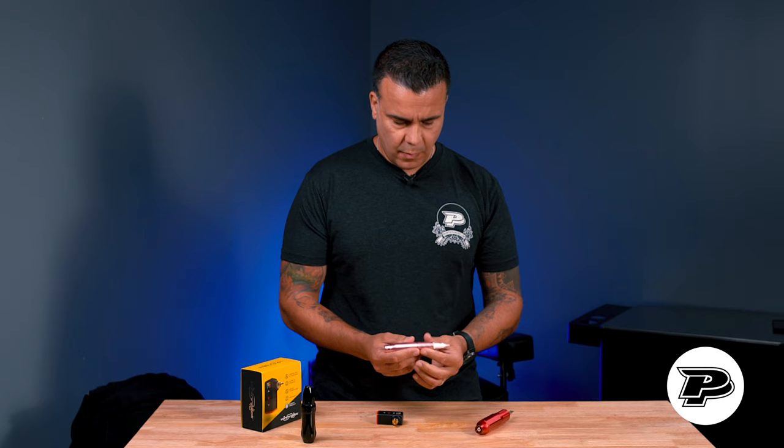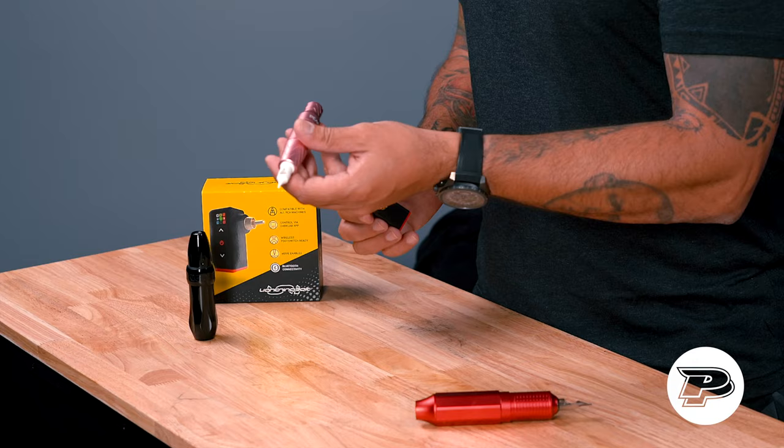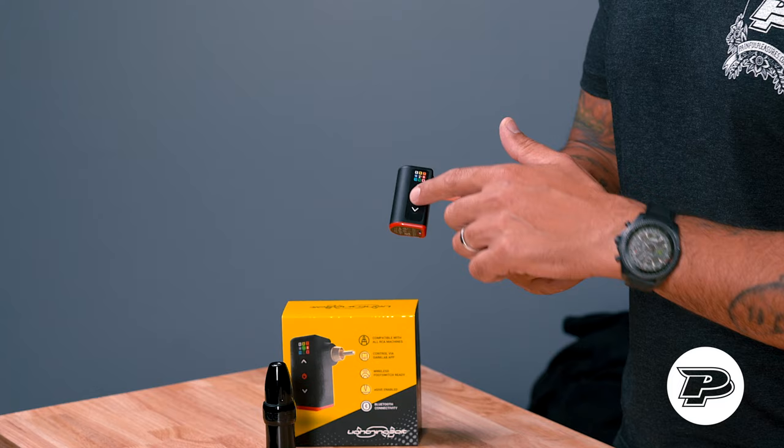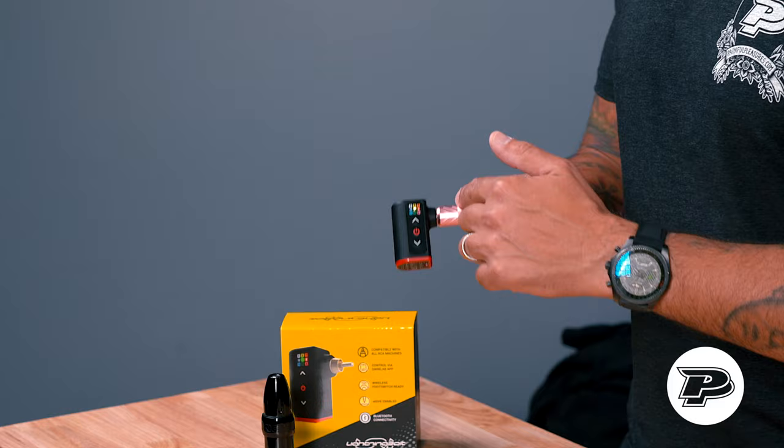A lot of PMU artists also want wireless devices, and this one is going to convert any RCA-compatible machine — like for example the PQLR — allowing you to be completely cable-free on the go. The lightning bolt sits underneath and is designed to reduce pullback force. In comparison with other devices that extend the machine outward and drastically increase pullback force, this one makes the machine feel lighter and even more maneuverable.